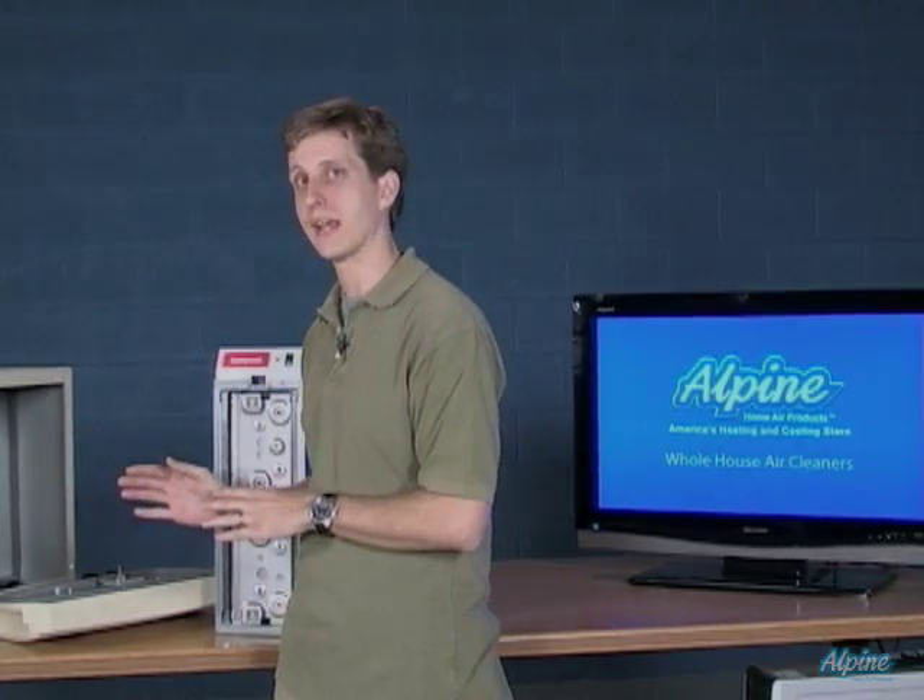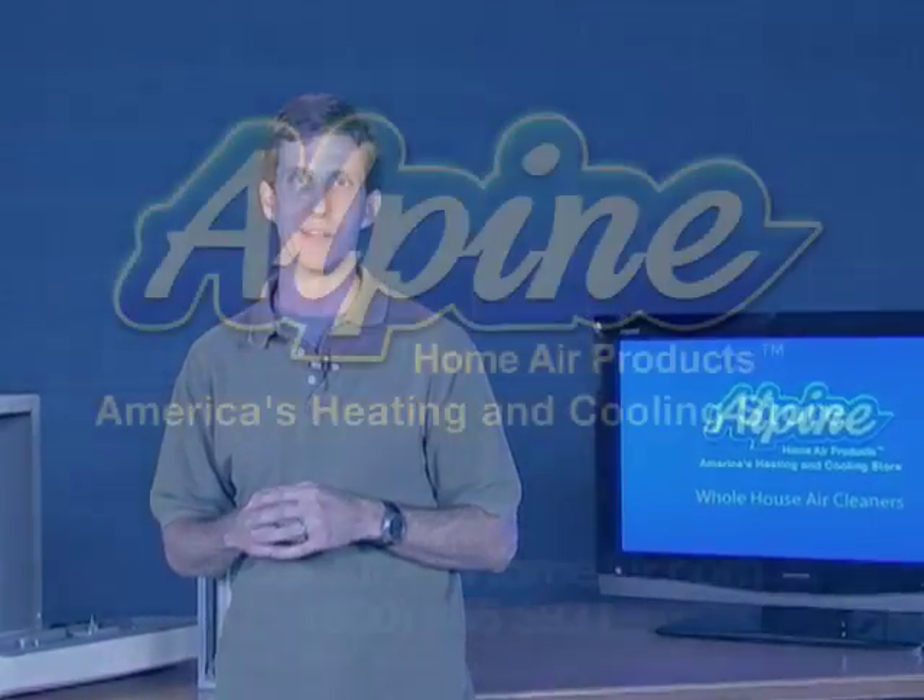Keep in mind electrostatic air cleaners are a fantastic way to really improve the air in your home, providing a healthy environment for your family.